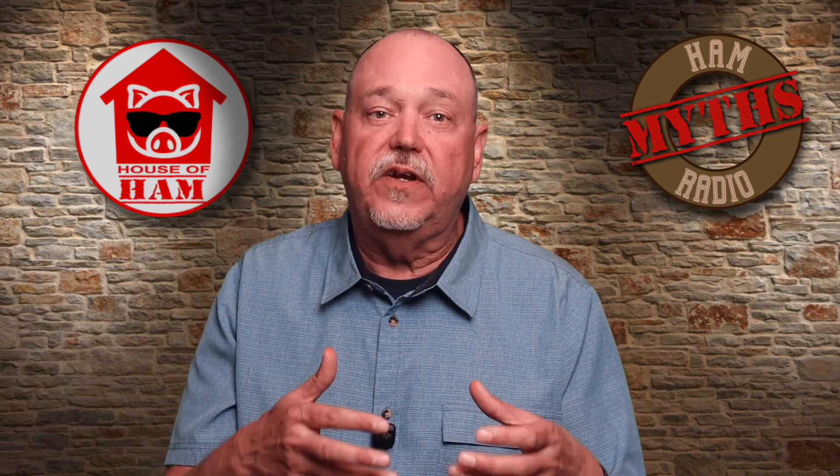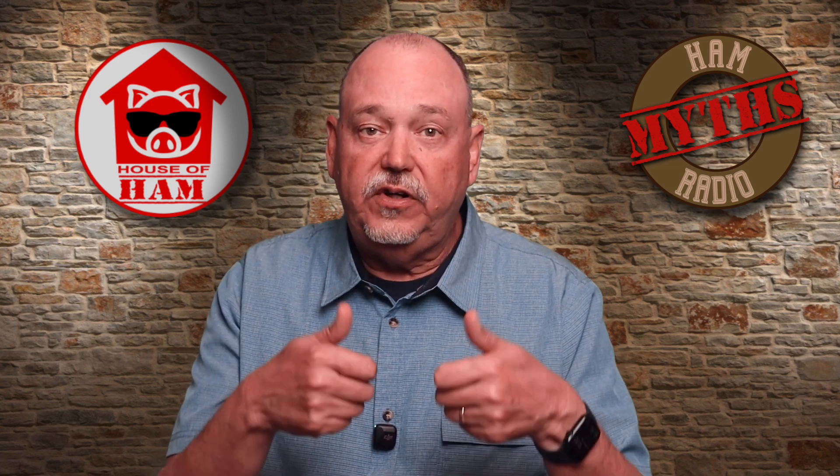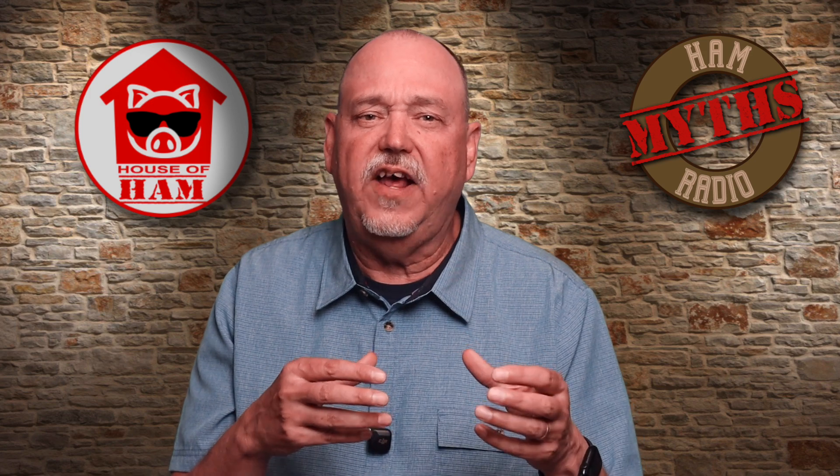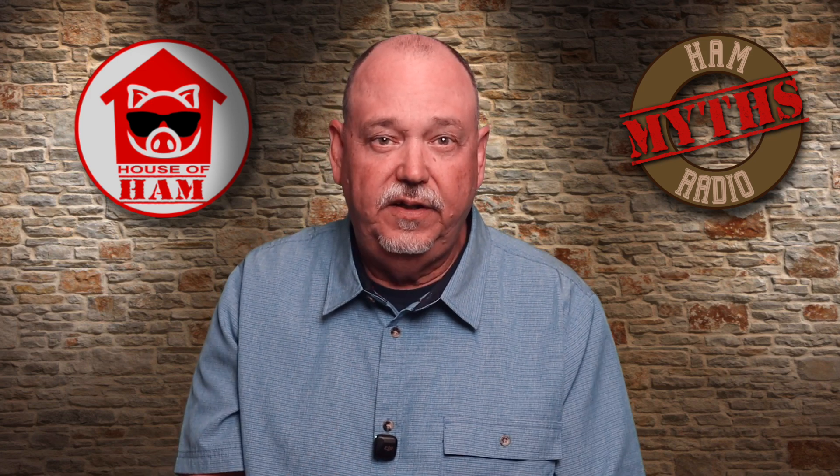Reactance, whether it's inductive or capacitive, will change with frequency. As frequency goes up, the inductive reactance goes up and capacitive reactance goes down, and vice versa. There's actually way more to it than that, but this is a video for hams, not electrical engineers. If the concept of real and imaginary numbers twists your brain into a pretzel, fear not — you don't really need to understand this level of math to be a ham. If you want a full tutorial on that stuff, you'll have to look elsewhere.